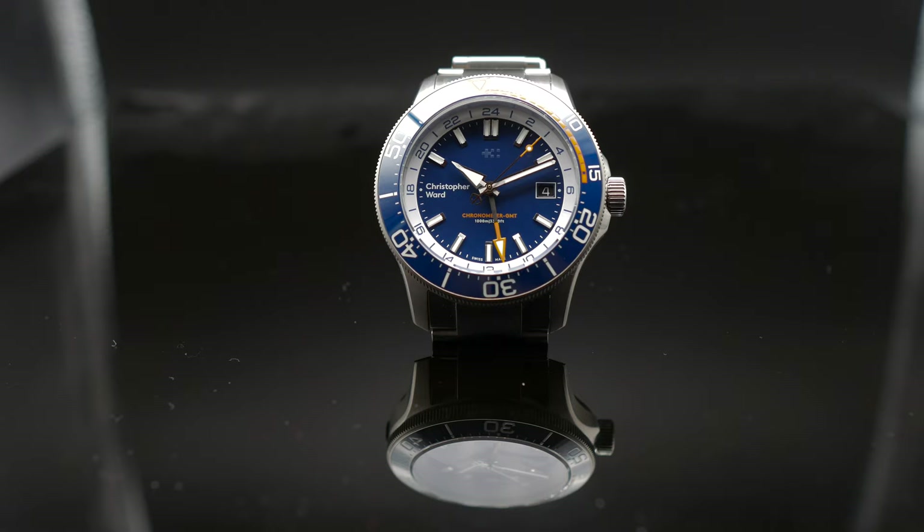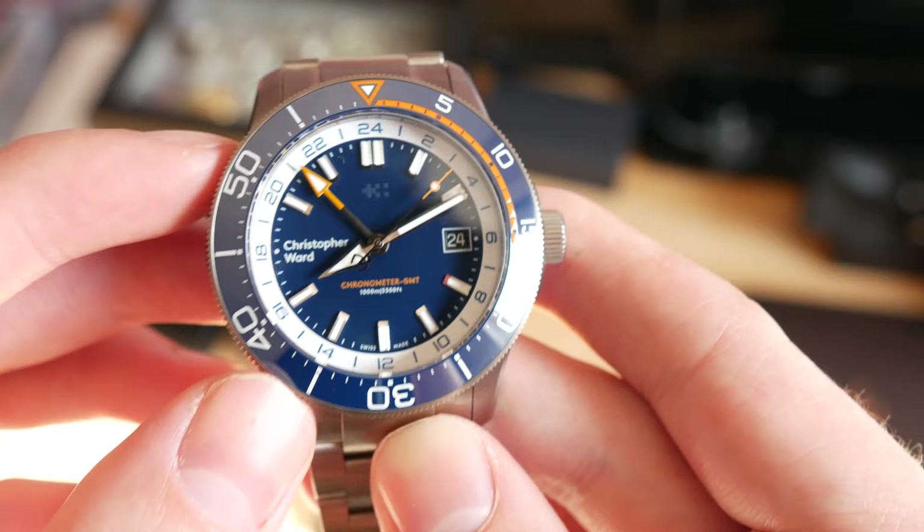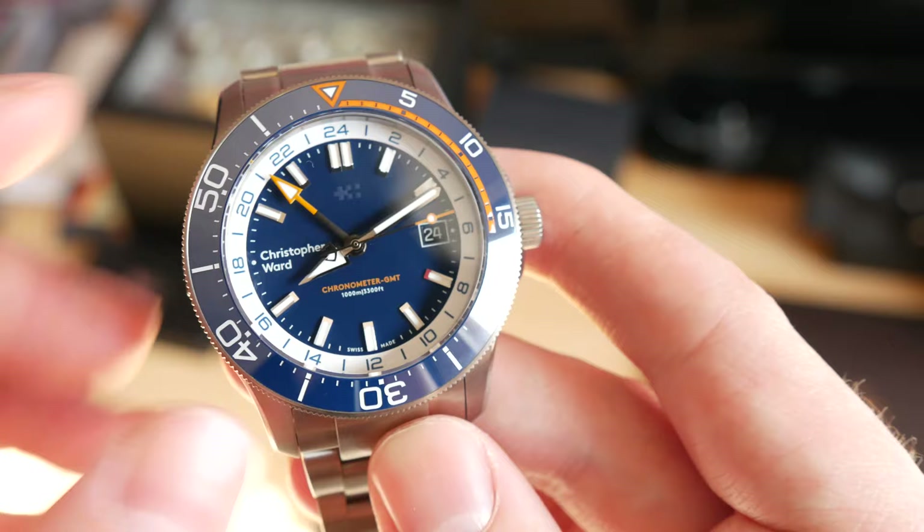I really appreciate the fact that they've only gone for two lines of text, and I like the fact that one of them is in orange to keep in line with that contrasting color scheme of blue, white, and orange. Everything fits neatly and is very symmetrical in its own way. I think they've really pulled off a very, very good looking GMT watch. Personally, this is probably one of the GMT watches I've seen that is most appealing to me — they've really, really pulled it off here in terms of design.